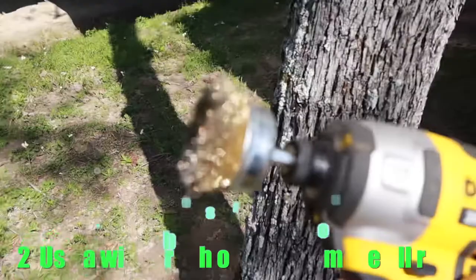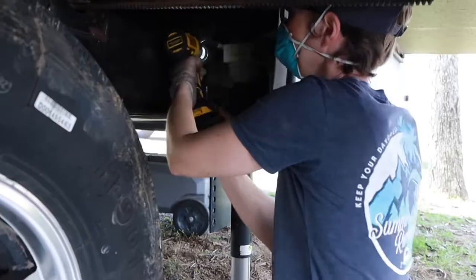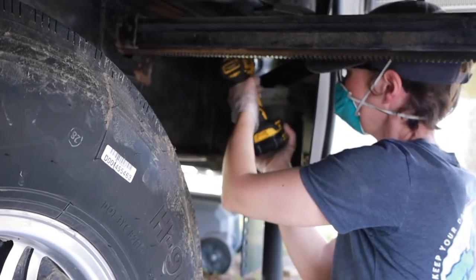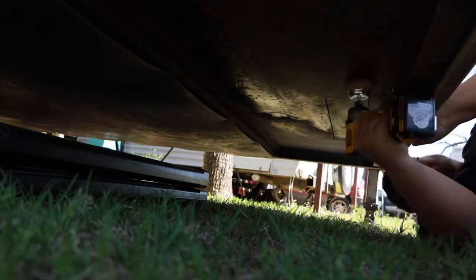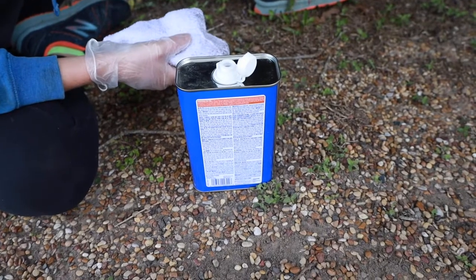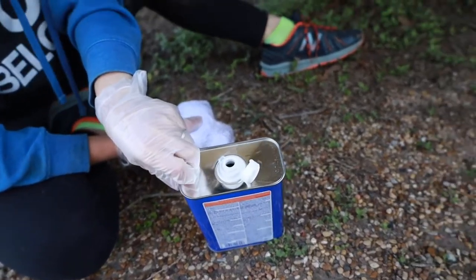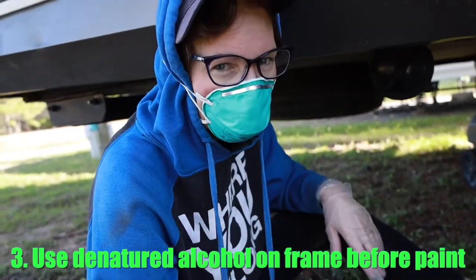I'm using these wire brush bits to clean things up. Then an unlabeled bottle of blue — it doesn't have to be that brand — it's denatured alcohol, to clean off any dirt residue and rust residue, getting ready for painting.